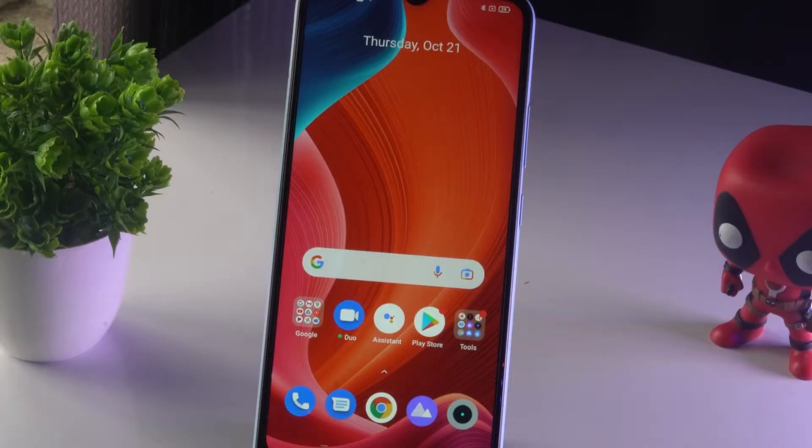Hello guys, welcome back to another video. In this video I'm going to talk about how to restart your Realme Narzo 15A and how you can do this. So let's get to it.